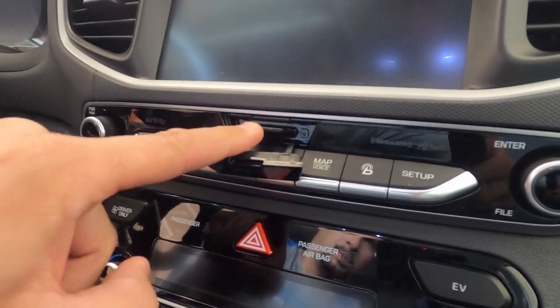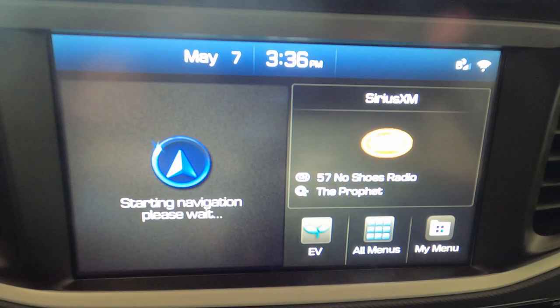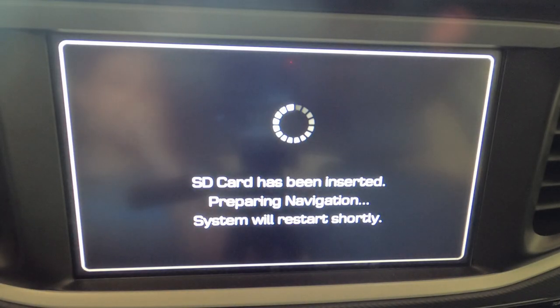Now that the SD card is updated, we're going to update the software on the vehicle itself. First thing when you get into your car — don't turn it on, plug in the SD card right back into that slot. Once it's secured in the car, go ahead and start the vehicle just like you normally would. You're going to see right away: 'SD card has been inserted, preparing navigation system, will restart.' The computer is now restarting and loading the navigation software.